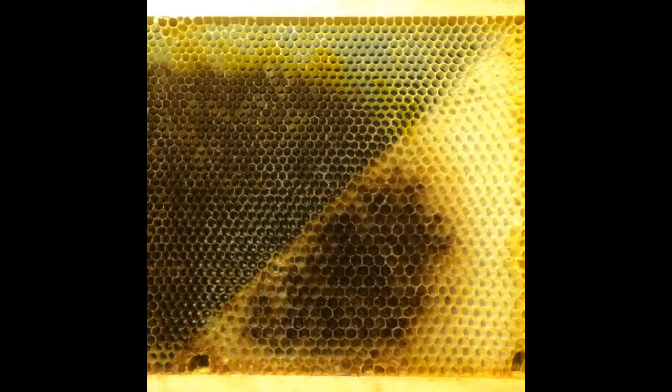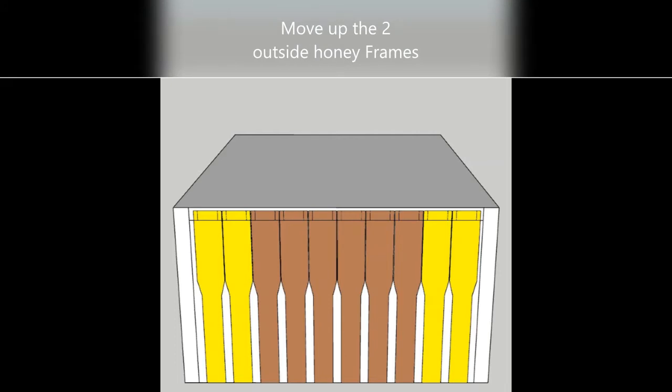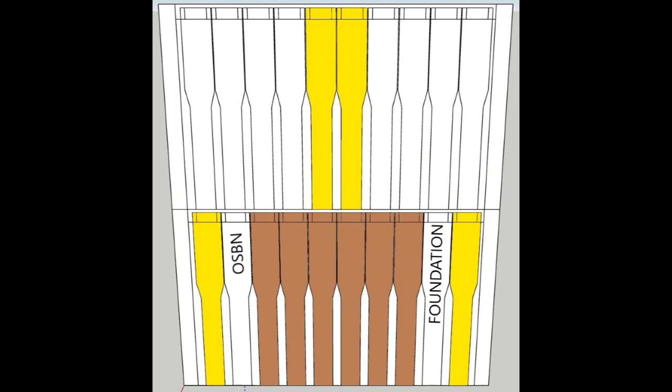Here is a close up of the OSBN frame with the drone comb. You can see the worker comb on the plastic foundation and the drone comb being built in the empty spaces. OSBN is about maintaining two frames per box which are either empty or new foundation, and it's about moving honey up and out of the brood nest, then placing those two new frames on each side of the brood nest. We do that throughout swarm season, checked every two weeks. Once swarm season is finished and we're into the main flow, we only focus on the supers and maintaining two empty combs or two new frames in each super.